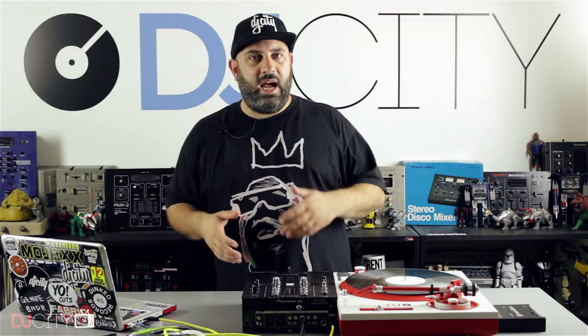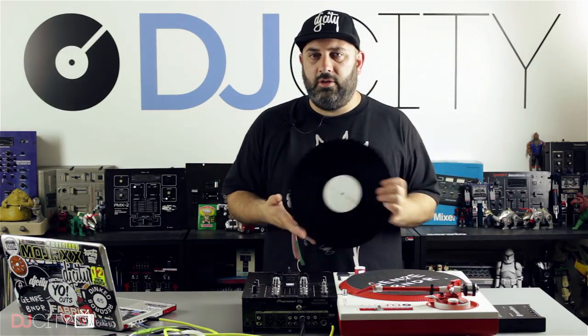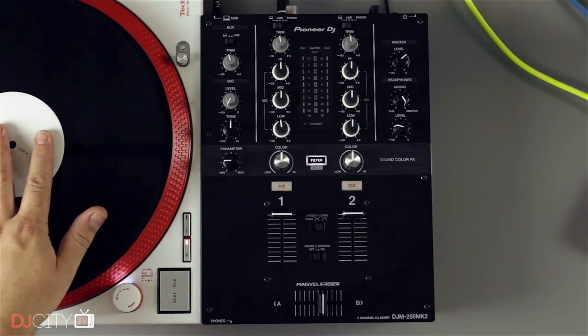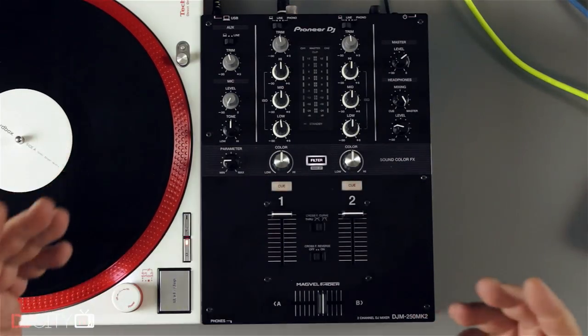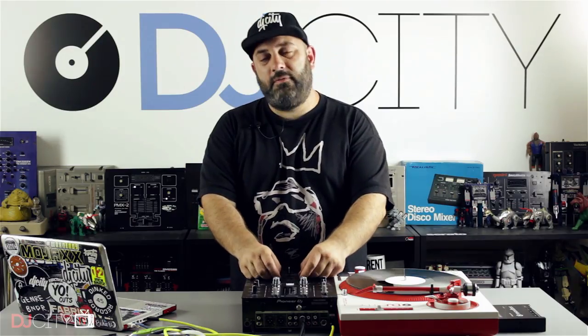The only complaint I have about what's included is the fact you don't get any control vinyl in the box — if you're a turntable user, you're going to have to budget a few extra bucks for a pair of control records. But overall the value is just superb. The build, the sound, the performance features for the money — having those post-fader effects on the up faders, I did not expect that at all. So I definitely won't complain about not having it on the cross fader, because I didn't expect it on the up faders. That's a real nice bonus.